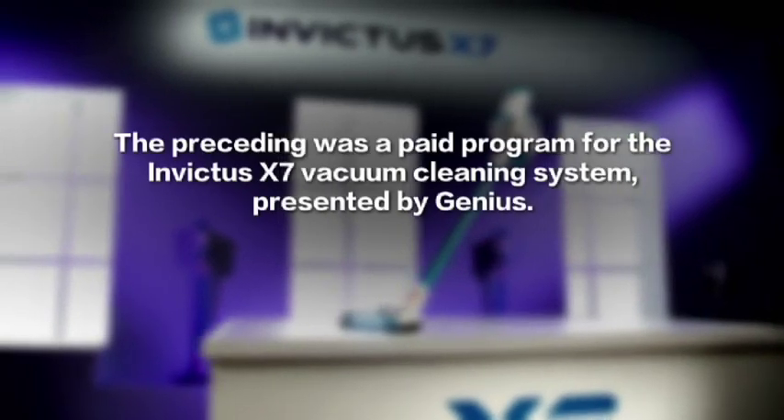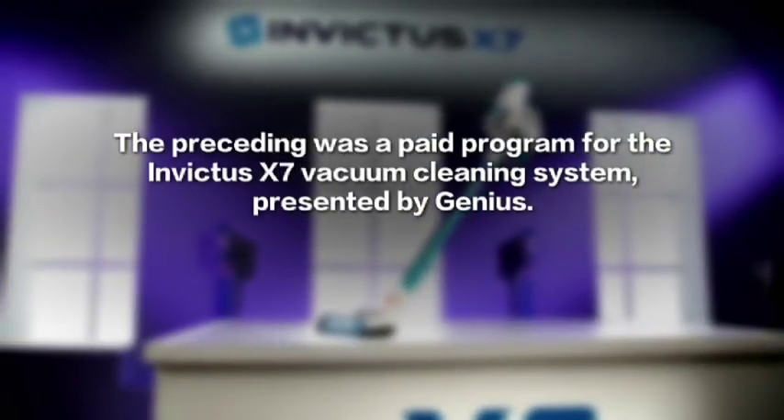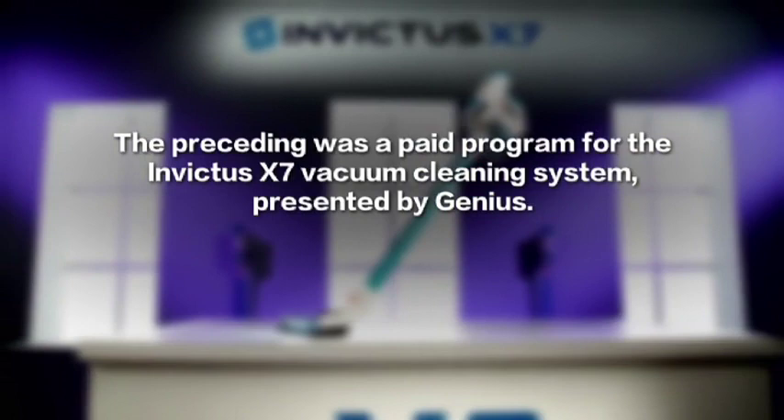The preceding was a paid program for the Invictus X7 vacuum cleaning system, presented by Genius.